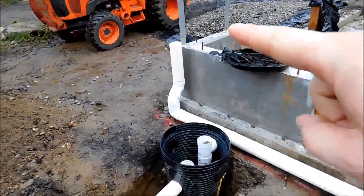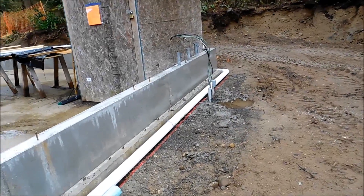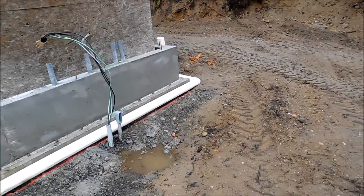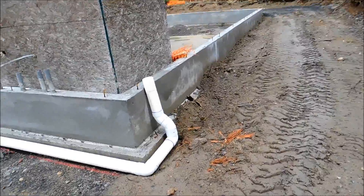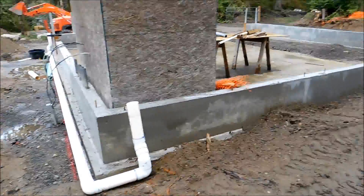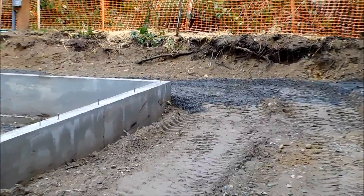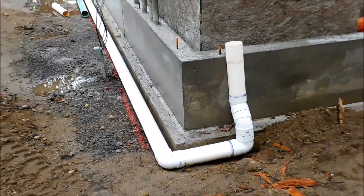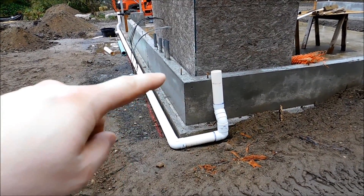There's my one downspout, and down there around the corner is the other downspout. I'll show you how much I'm going to have to backfill so you can see how far under the ground this stuff will be. It's only about 12 inches up there, but down here we are significantly under that level. I will backfill dirt up to about halfway up this foundation wall, which covers up the piping.